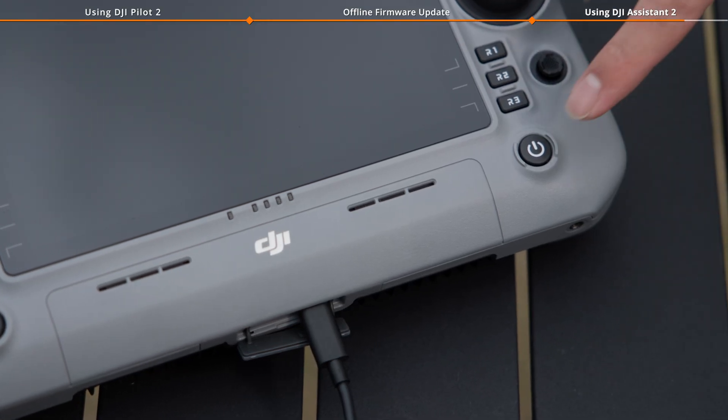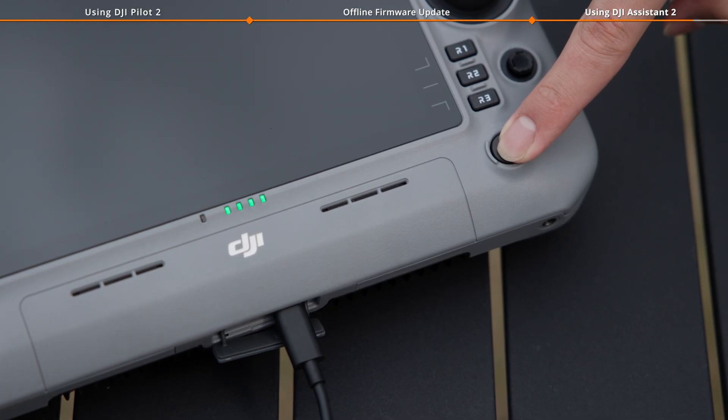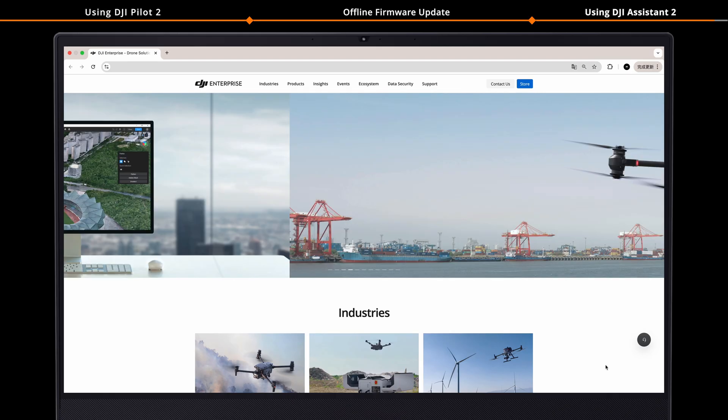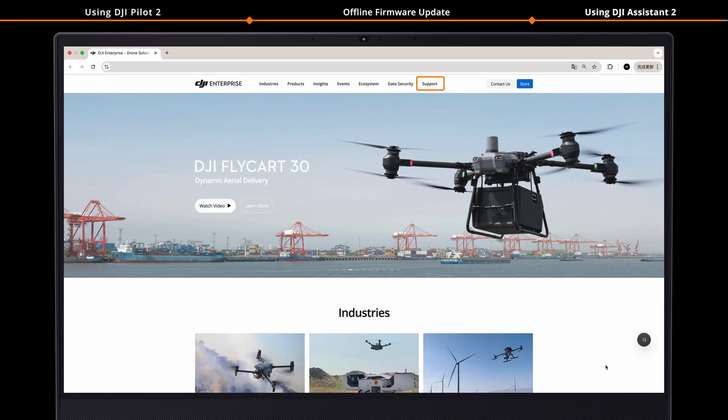If the update fails, restart the device and try again. If the update fails multiple times, please record the update failure code and contact DJI Support for assistance.